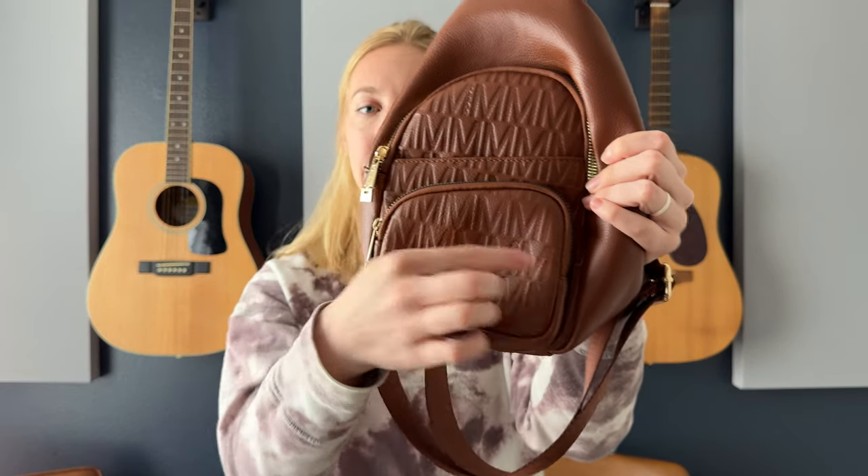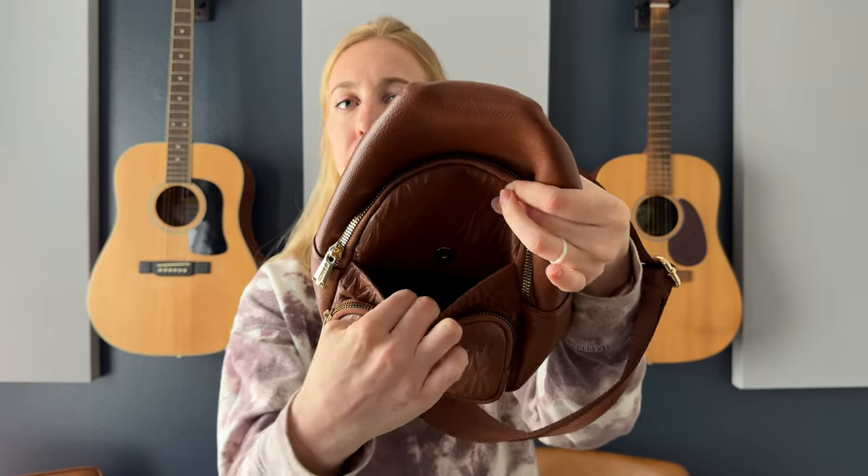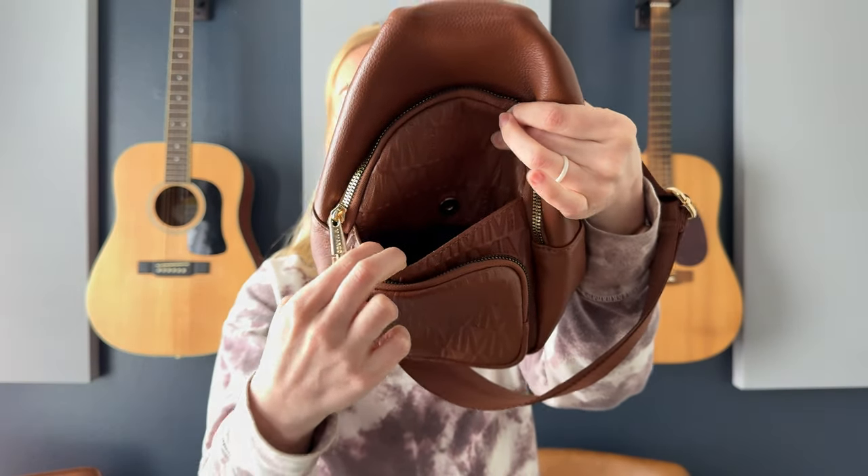And then the front — there are a lot of pockets here too. This front pocket is small and it unzips, so you've just got a little pocket here. And then there's this pocket right here in the middle that has a magnetic button clip, so there's a pocket there as well.